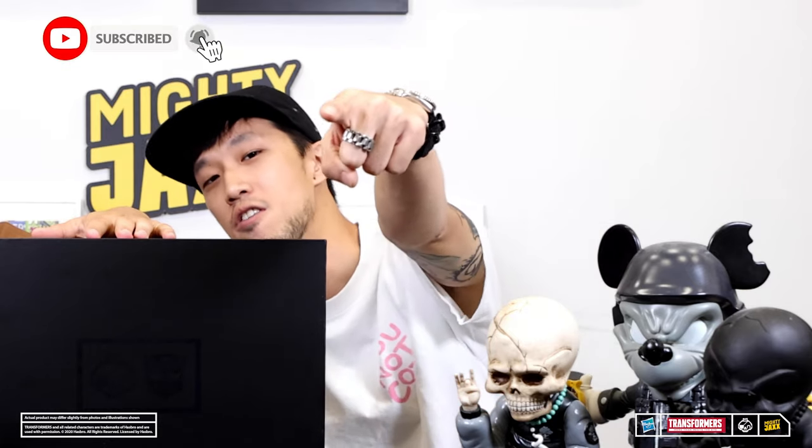Before we begin, remember to like this video, share this video with your friends, and subscribe to our YouTube channel so you guys don't miss out on a video that we upload every other week. Just spam the ding button!